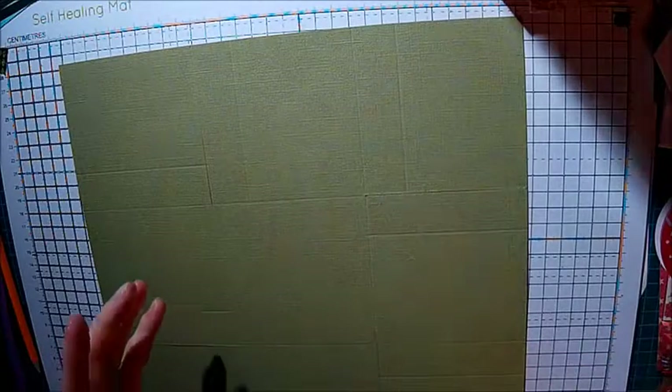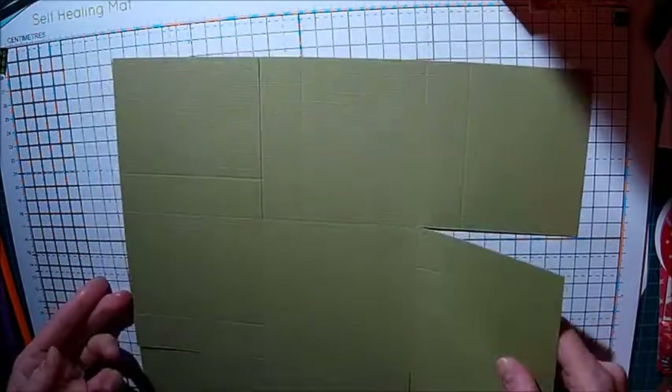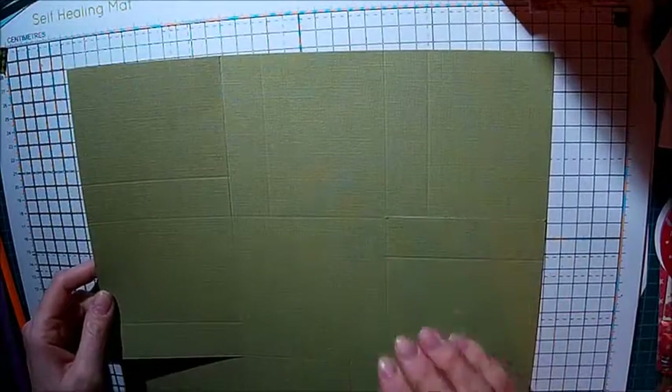So that's all your cuts and scores done for the base of your card. Now on my other box I didn't stick the panels on the inside before I put it together - I put it together and then stuck the panels on, which is quite a difficult way of doing things. So I would suggest that now is the time to be sticking your panels on.